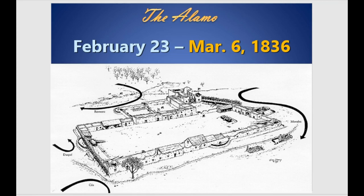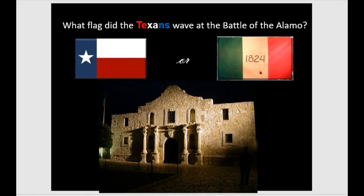The Alamo was fought February 23rd to March 6th. Here you have the outline of the Alamo — where the whole mission would be, the Native American quarters turned into battle ramparts where soldiers would stand to shoot, ramps where you'd roll a cannon up, and then the actual church building that you'd tour today. You can see the compound was much bigger than just the church. Now, what flag did the Texans wave at the Battle of the Alamo? Not the Texas flag — it was the 1824 flag.